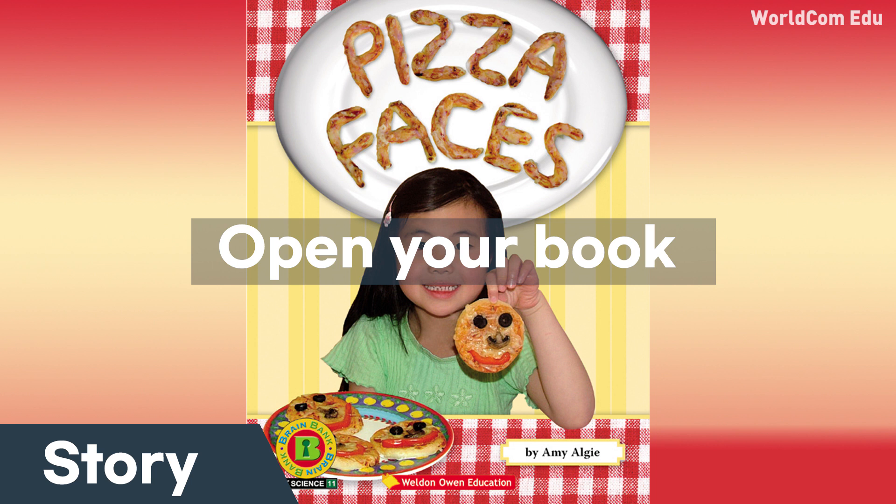Pizza Faces by Amy Algey. We put on the eyes. We put on the nose. We put on the mouth. We made Pizza Faces.